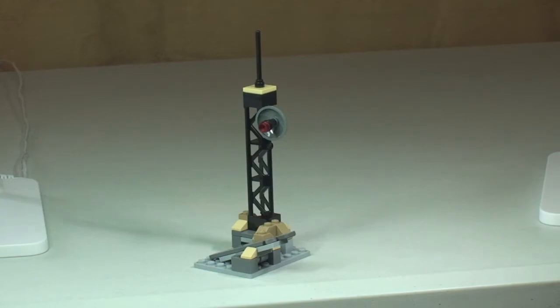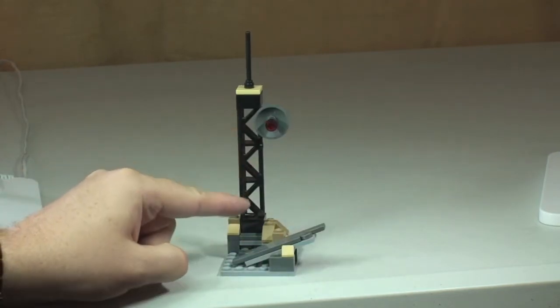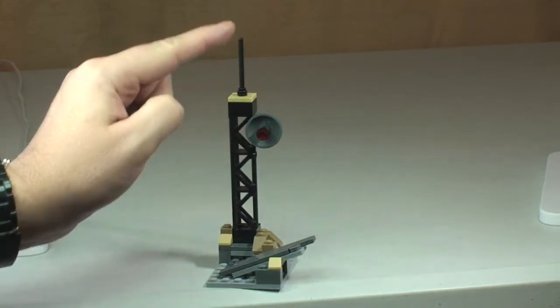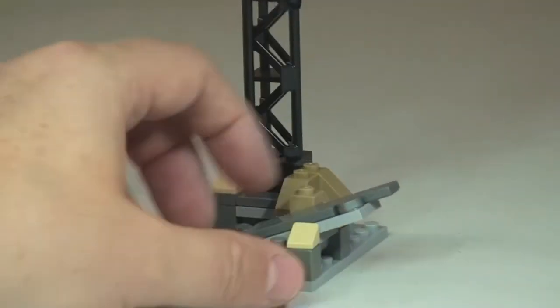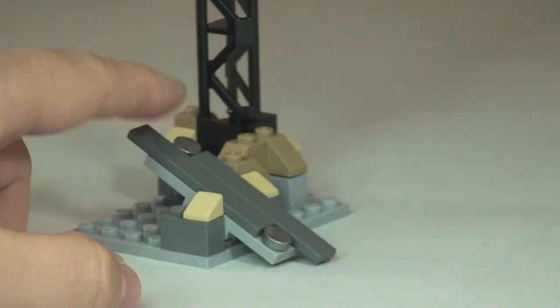Here is the main structure of the set — this is the antenna which General Zod is attempting to collapse to crush Superman. You can see the main structure of the antenna, a satellite dish on the side, and a small antenna on the top. There are a couple of main functions I'll show you.